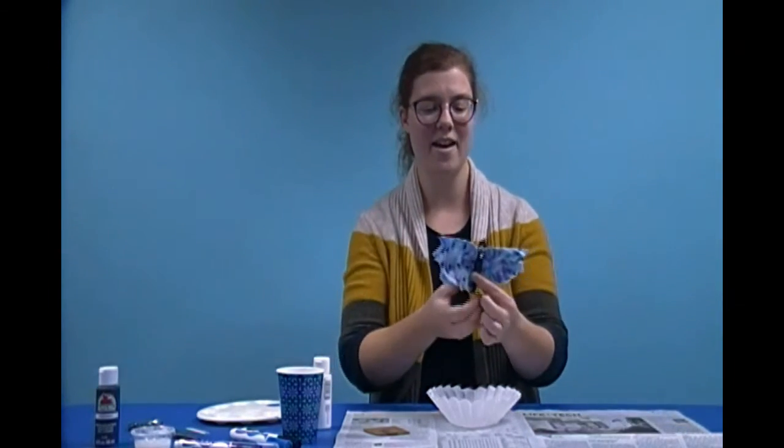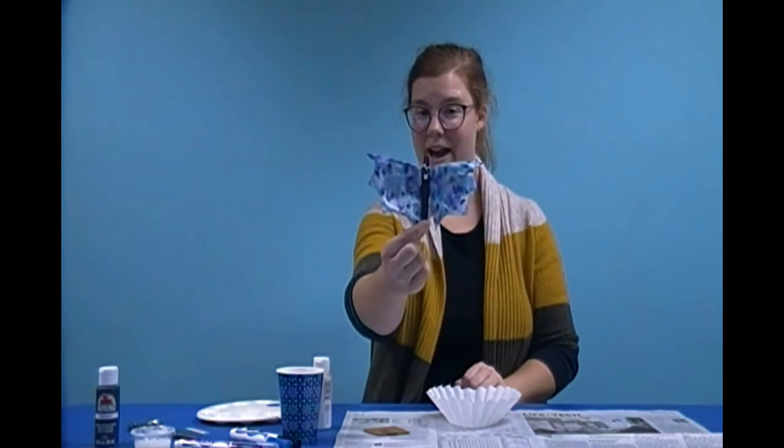Hi everyone! I'm Miss Audrey at the Rockles Memorial Library and welcome to Make a Mess. Today I am going to show you how to make a coffee filter bat.